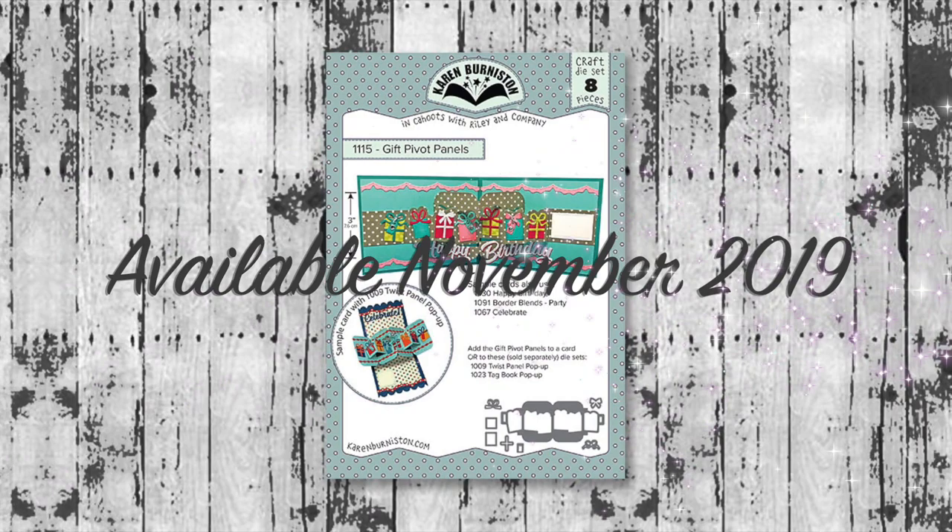The Gift Pivot Panels die set will be available on our website as well as many favorite online and local retailers starting mid-November 2019. Thanks for watching — click the website link to go to KarenBurniston.com for purchasing information and links to all my social media accounts. You can subscribe to this YouTube channel and check out my other videos. Thanks so much for watching and I'll see you next time!